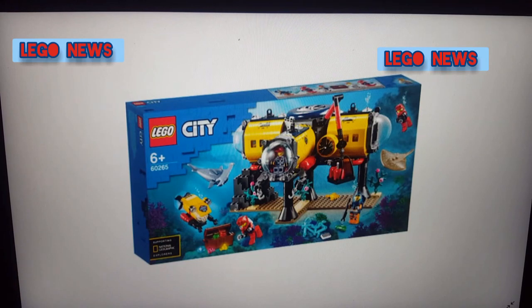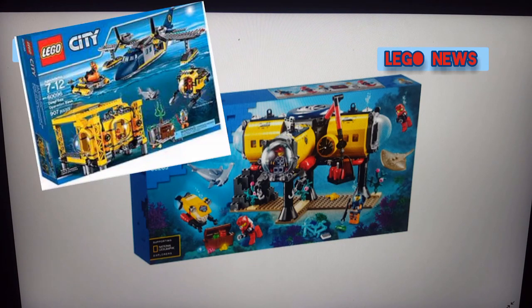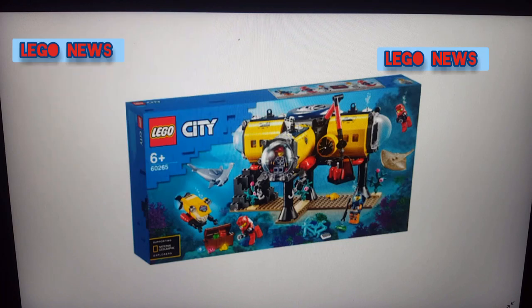The first set we have looks kind of similar to a set we got a few years ago. This is the new set, number 60265. This looks like an underwater type of base. You can see they have what look like submarines. I really like the new shark piece they've added to LEGO City — the hammerhead sharks. The stingrays look very nice as well. This set actually looks very good and I really like it.